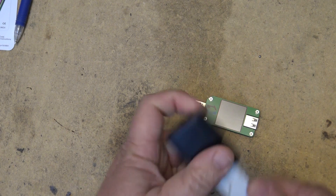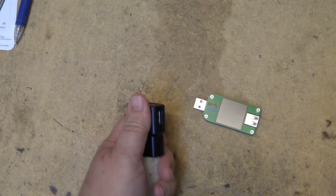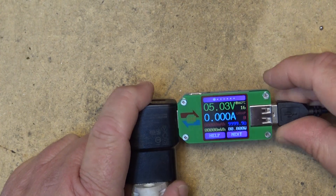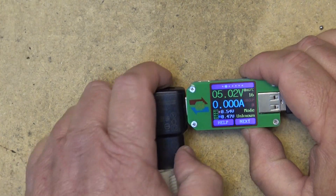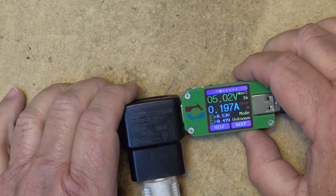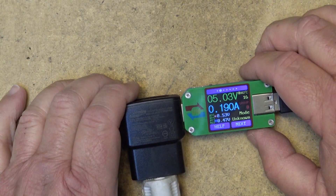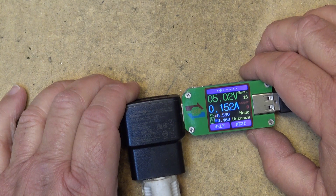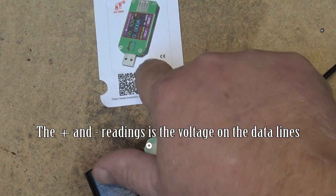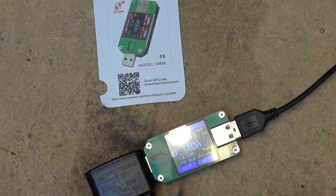We'll plug my USB power supply into power and then we'll plug this unit in. Here we go, now it's on. And it's going to measure the amount of current that's being drawn.